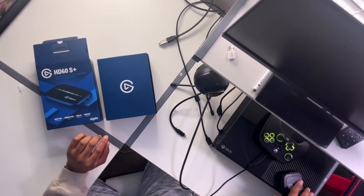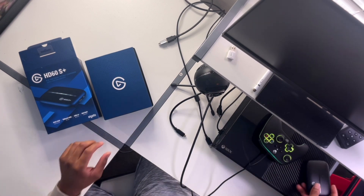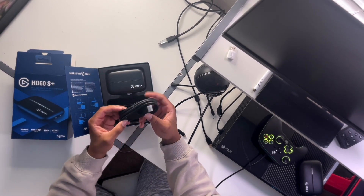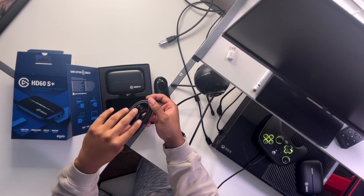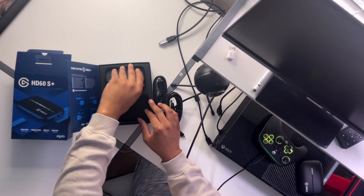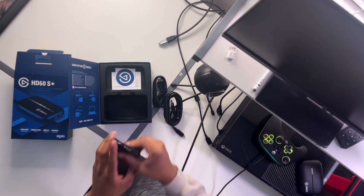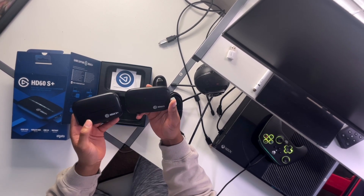I know everyone doesn't have that money, but just save up and do what you've got to do. Let me put it overhead so you can see the unboxing. Here's the old version right here — I'm not going to throw it away, I'll make some use of it on another system. The new one honestly looks like the same stuff that came with the regular HD60S: HDMI cords, a USB-C to USB 3.0 cable, and the capture card. It came with stickers and directions. It looks the exact same, though this one is a little bit heavier.